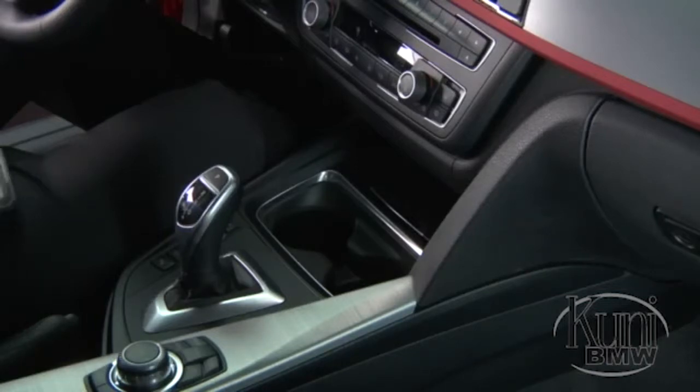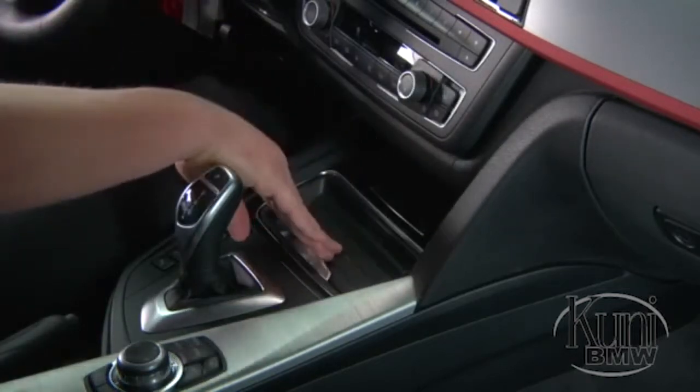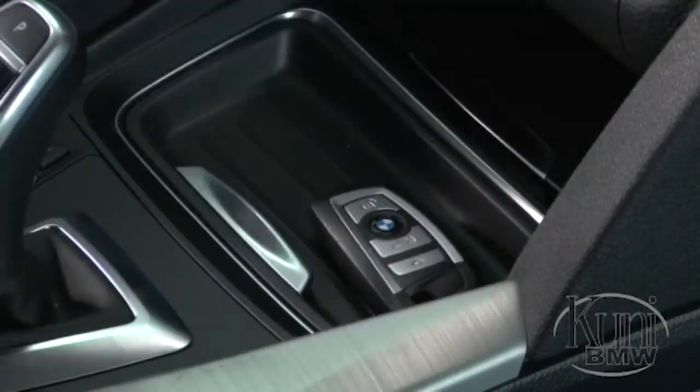To use this area for storage, simply place the standard storage tray on top of the cup holder so it fits snugly. Note that the storage tray should only be used for small objects, such as keys or the key fob.